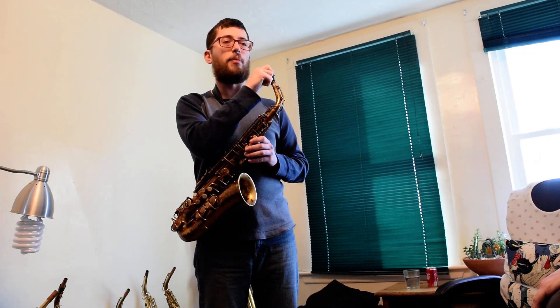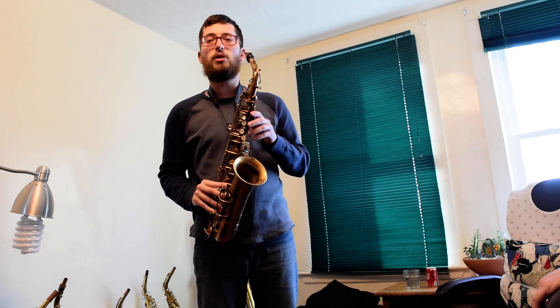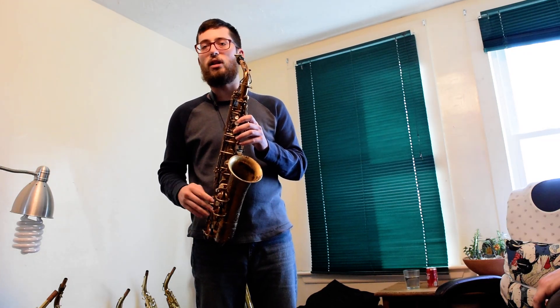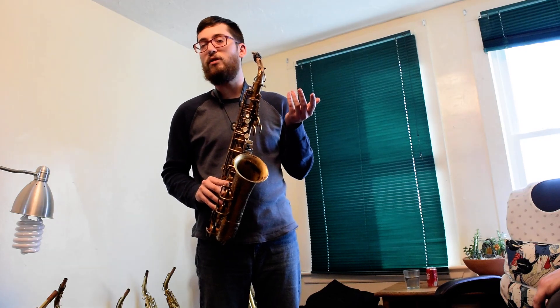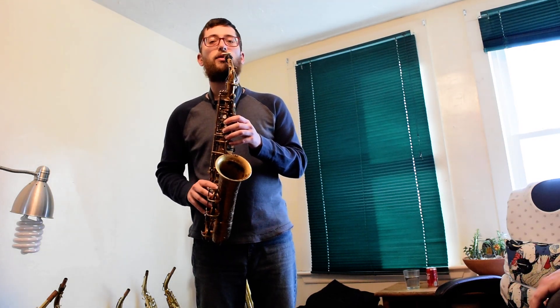And articulating — obviously that's a lot of times more a mouthpiece thing, mouthpiece combination, ligature. But I feel like the quality of articulation that I have to use is pretty even across the registers. I like to articulate a lot in my own improvisation, so as someone who's a little more heavy on that, I don't feel like I'm hindered too much by it.